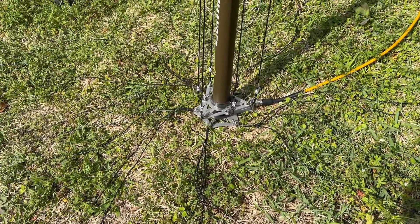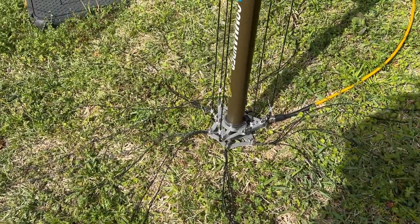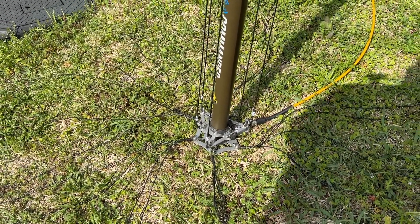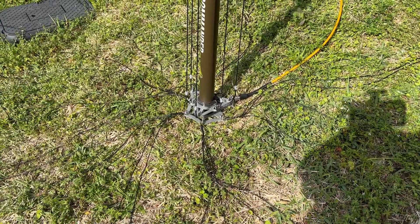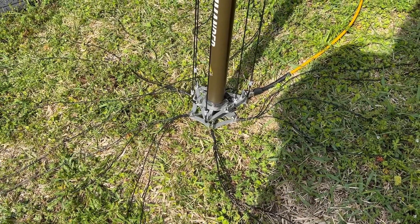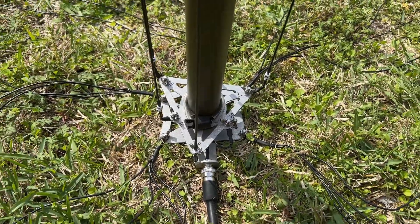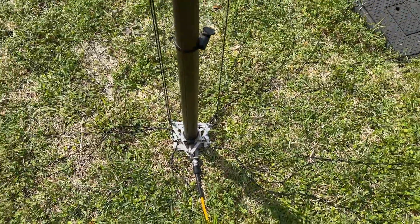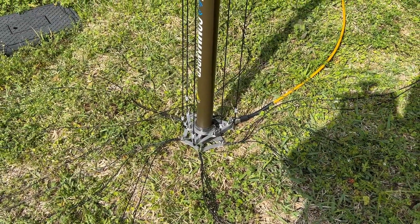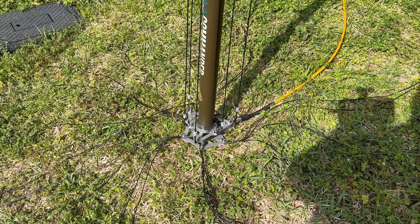Now, when I built this, I pretty much followed Callum's instructions to a T, but he mentions the radials can be cut anywhere from about three meters to five meters — it doesn't really matter. I actually cut the first batch to three meters and wasn't having the greatest results. The radials down here right now are from my other DX Commander Expedition — these are three and a half meter radials. There's five bunches of four, so 20 radials that are three and a half meters long. I would suggest doing three and a half meters; I found that made my bandwidth a bit wider.